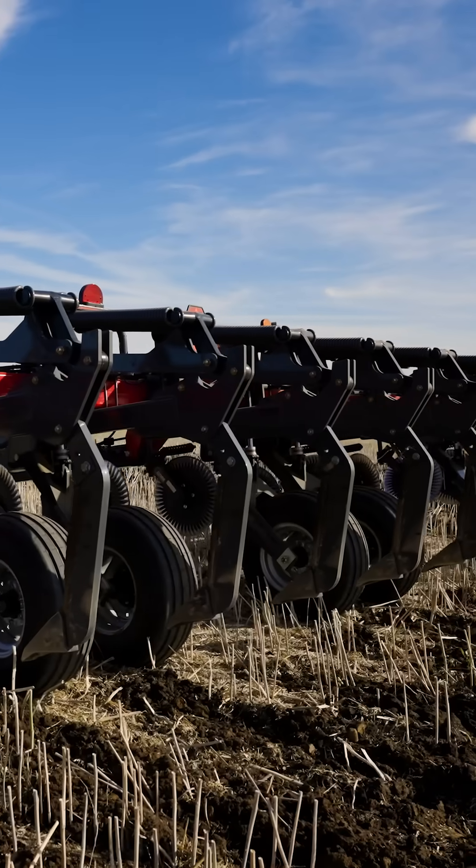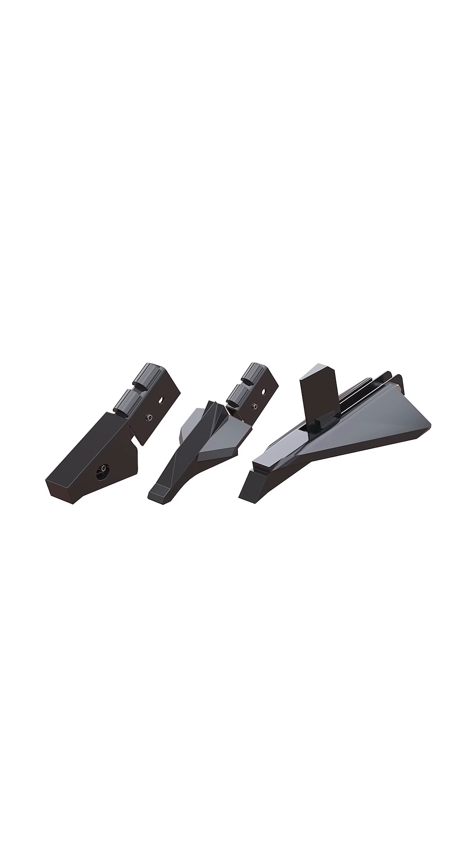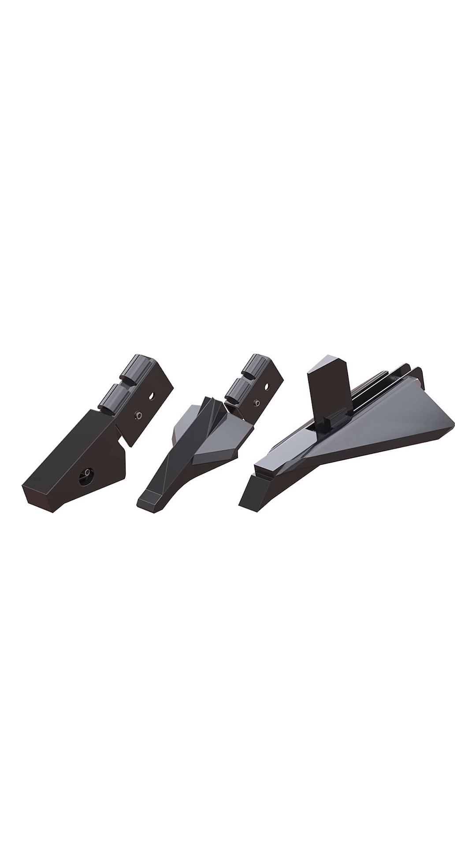Match your needs with different shank and ripper point combinations. Parabolic shanks offer aggressive lift, while low and minimal disturbance shanks provide a smoother finish. Choose between narrow or wide points, depending on how much lift is needed between shanks to break the compaction layer.